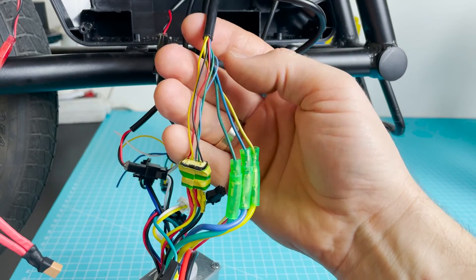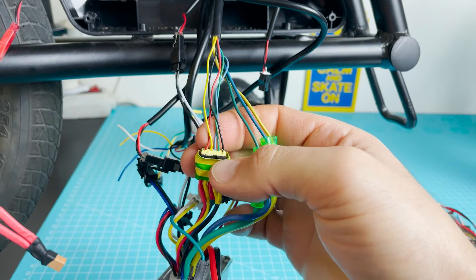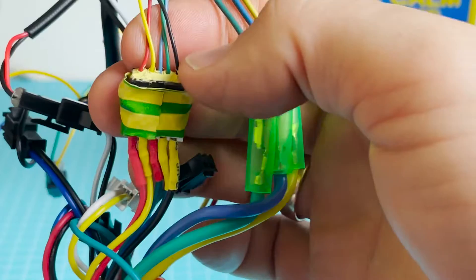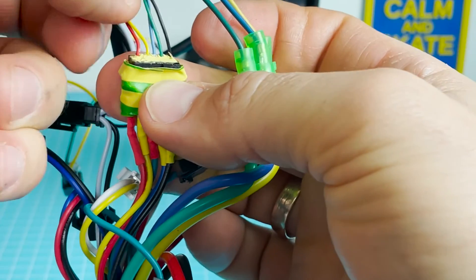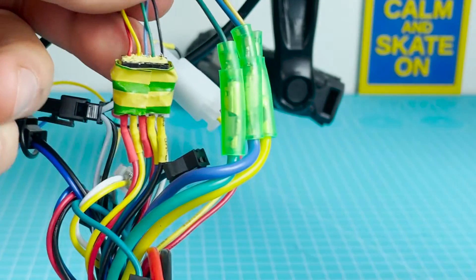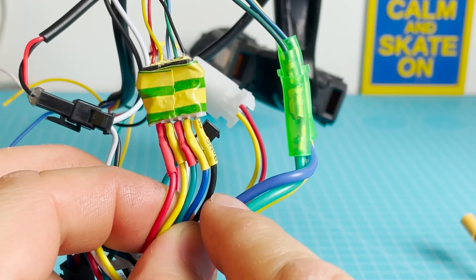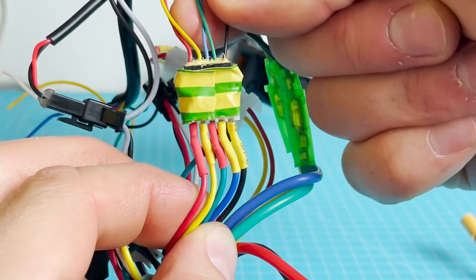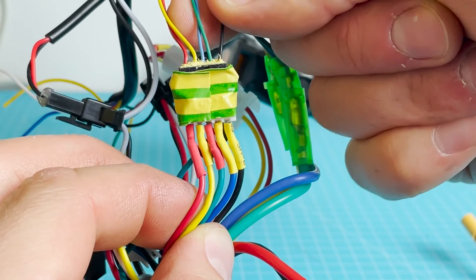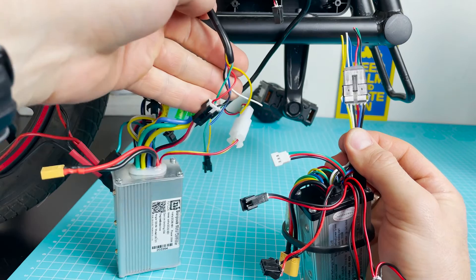We continue on the same cable that has the three motor phase wires and also the hall sensor wires. The hall sensor has: red, yellow, light blue, green, and black on the bike side, versus red, yellow, green, blue, and black on the controller side. So green and blue are switched compared to the original — that's the swap you need to make.